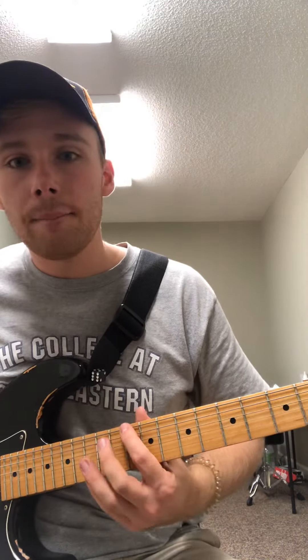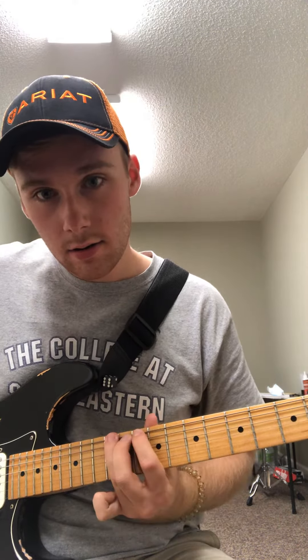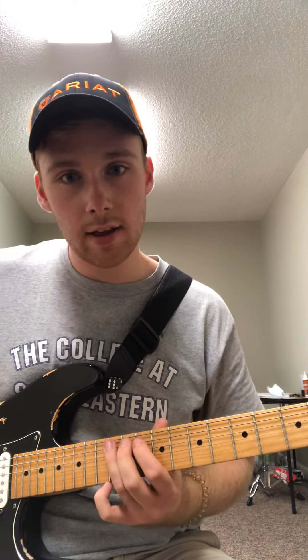We're still in A minor. I'm going 10-12, 10-12, 10-12. That's on the 6th, 5th, and 4th strings — so 10-12 on the 6th string, 10-12 on the 5th string, and 10-12 on the 4th string.